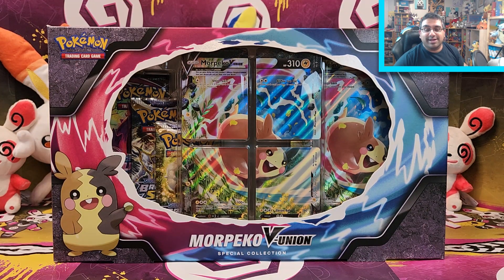Hey guys, welcome back to Pokémon Collection. I'm back with the Morpeko V-Union Special Collection, which is one of those cards split into four different pieces, and you have to have all of them to be able to play them. A bit like Legends, but times two, from back in the 80's Heart Grounds of Silver Days.